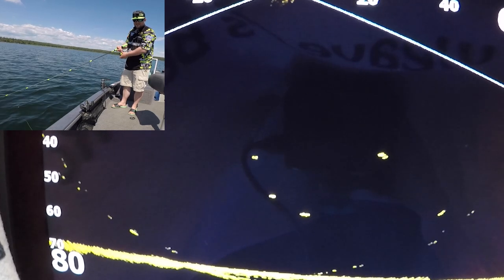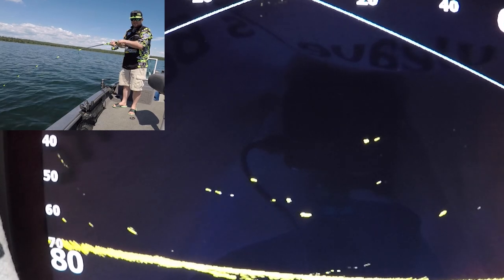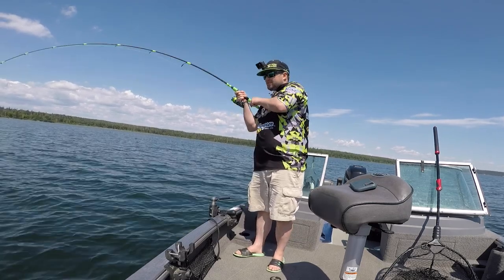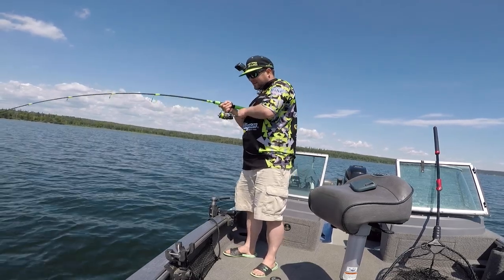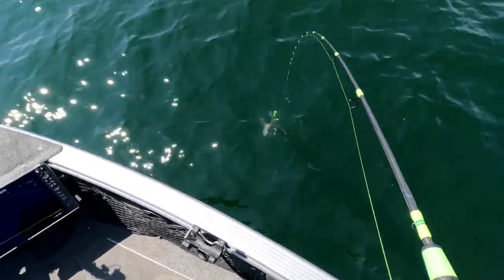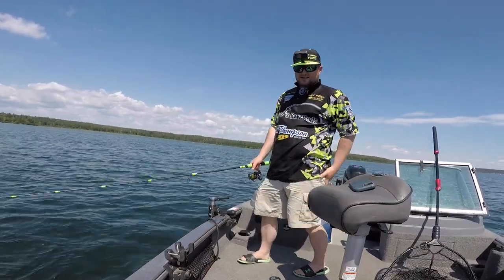I'll let that one go, there's a few other ones down here. See if anyone wants to chase up. Someone's trying to — there we go. Felt like a littler fish. Just let that one go and dropped right back down into the school. This one came up and got us. Just a littler fish. Easy release, let's get back down there. Still fish around.